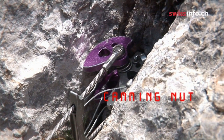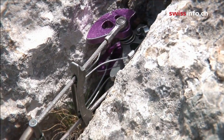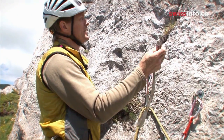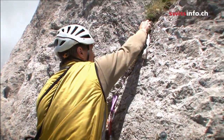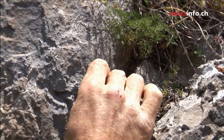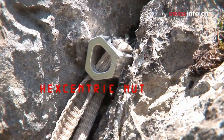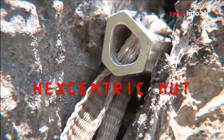That is an active nut here because it expands. And this passive piece of protection, a hexcentric nut, you can put into a crack. They're very easy if the crack is just right for it — if it pinches or fits just right — but otherwise you can see it's there but it's not going to hold very well.